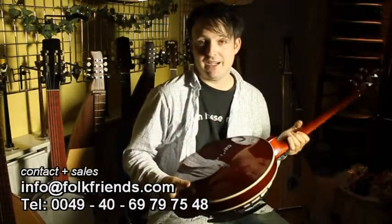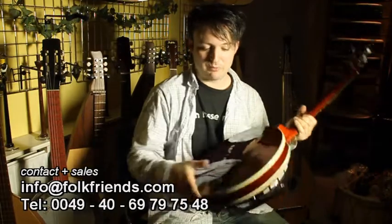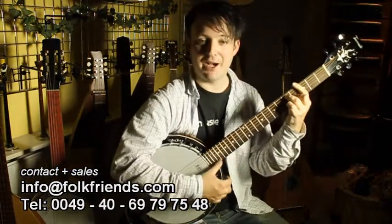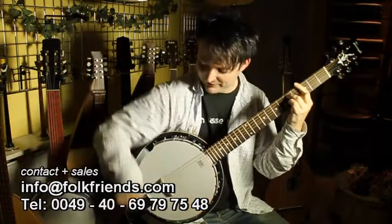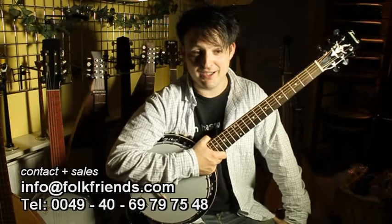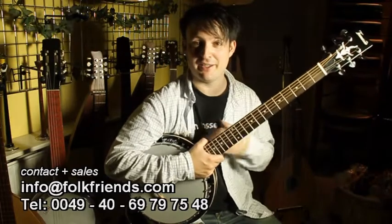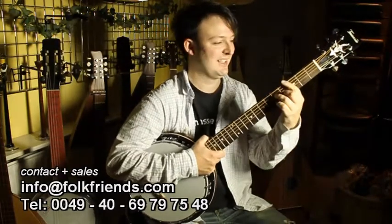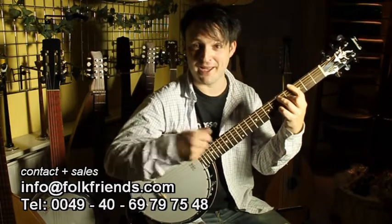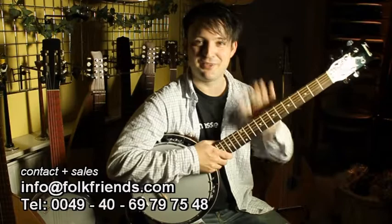This resonator at the back you can take off. If you want to play open back and have it a little bit less loud, it's possible — just use these screws around here and take it off. I saw a pregnant woman taking off the resonator and putting it over her belly so the child would grow up with music from the first moment on. And if you plan to do that, well, this is your banjo.